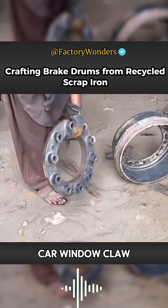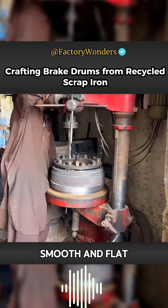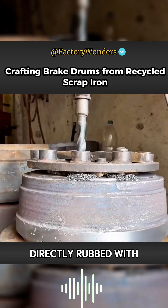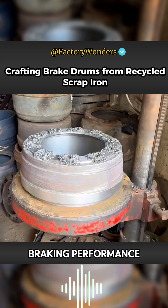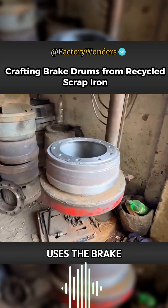The blank is then fixed onto the lathe chuck. The outer extension and inner wall of the brake drum need to be cut smooth and flat. Since the inner wall directly contacts the brake pad, smoothness is a hard requirement for processing, and the master carefully machines the brake drum surface to ensure proper braking performance.